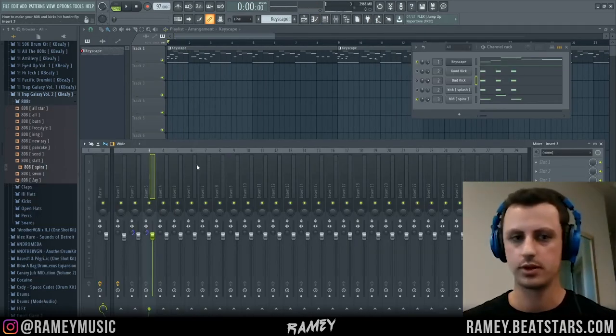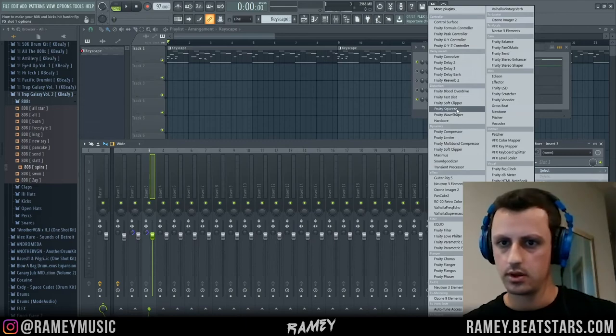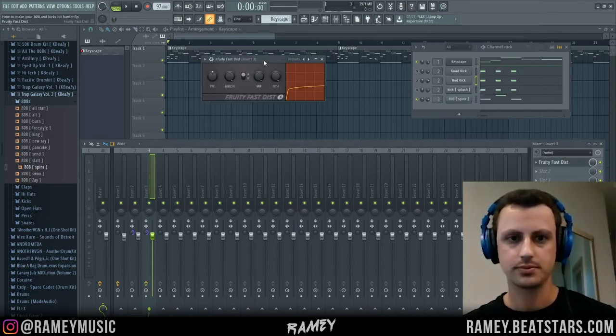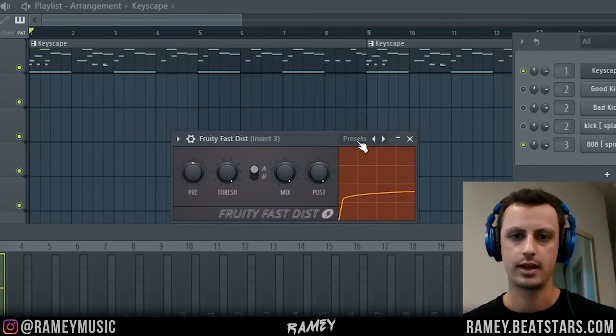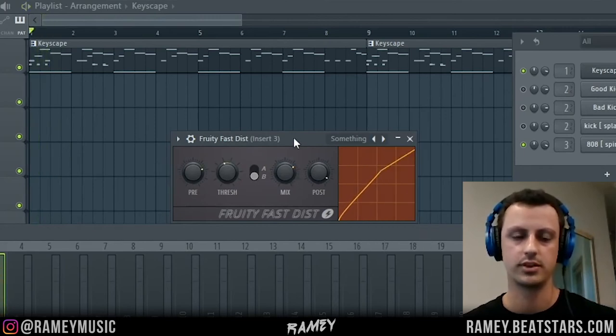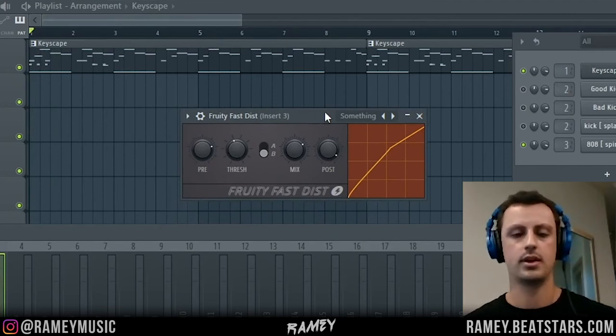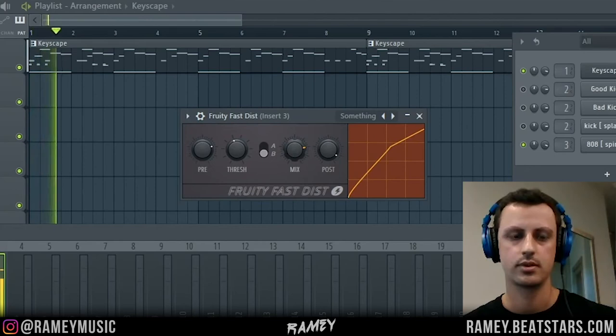Another thing you can do with your 808s is use Fruity Fast Distortion. Open up Fruity Fast Dist on your 808 mixer channel. When you first open it, it's going to sound a little too aggressive, so go into the presets and turn the mix knob down. You can play with the different knobs and choose different presets. This adds a little bit of distortion to your 808, and not only will it make your 808 hit harder, it'll make it show up better through phone speakers and speakers that don't have much bass — you'll be able to hear it better.